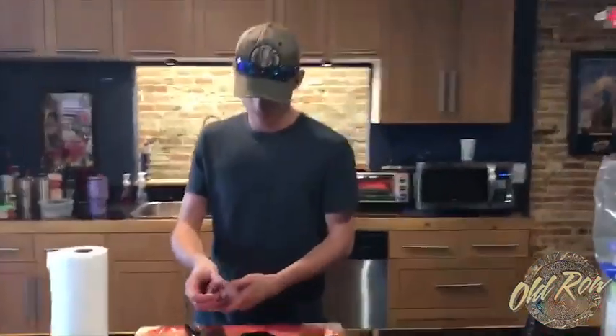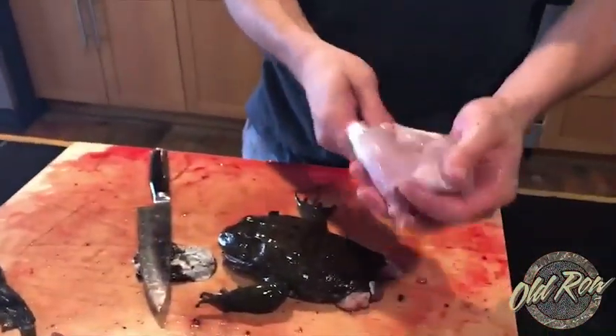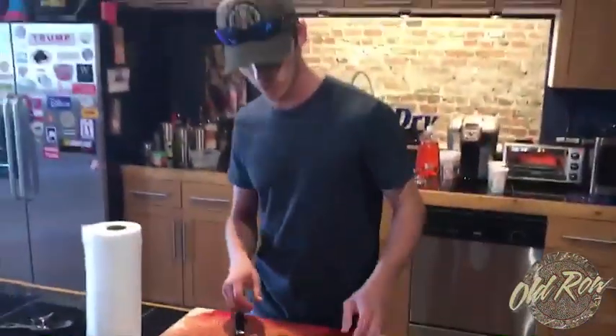He shook his head and he stumbled out. This pair of frog legs ready to go. Thanks for tuning in to Old Row Outdoors HQ Frog Thursday.